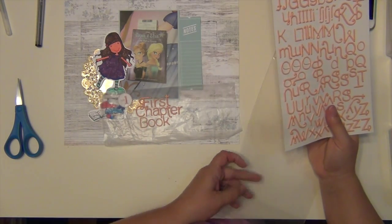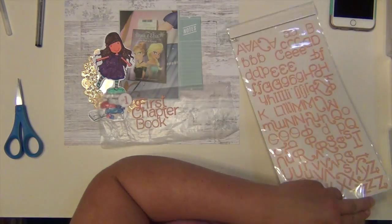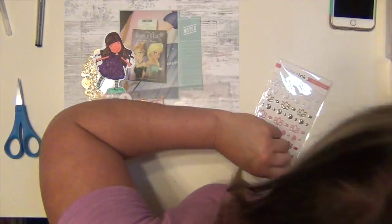I got my title done with these gorgeous Studio Calico rubber letters. I love them so much - I just really love the font. I think they're gorgeous.